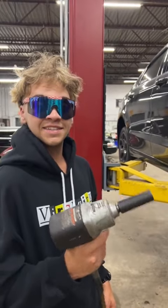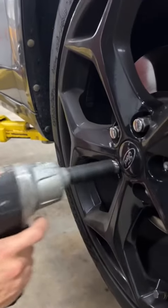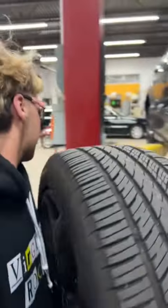Alright, Calvin's going to take off my lug nuts. Now take the wheel off. There you go.